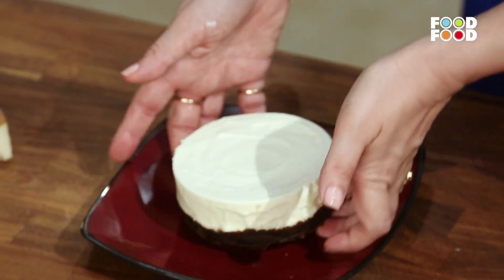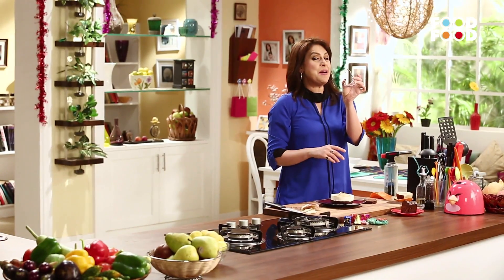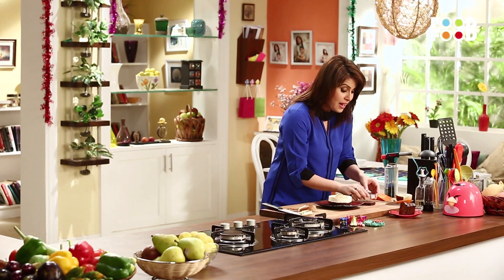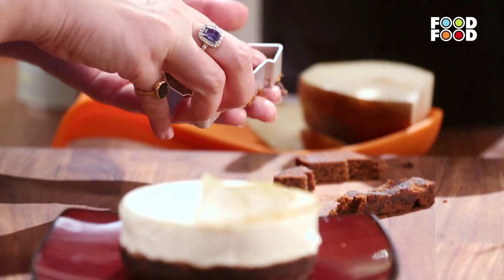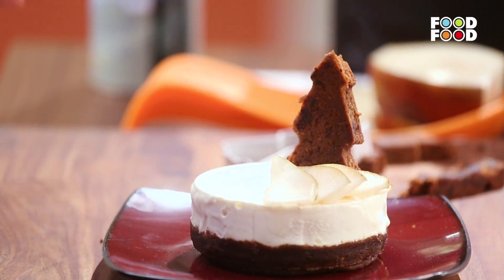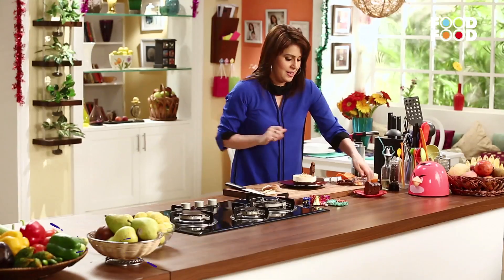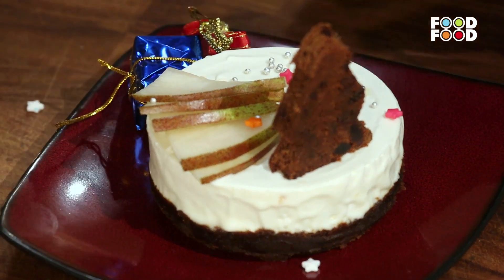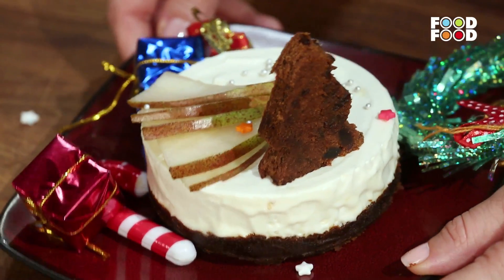There you go. I am going to place this gently on this plate. Ab yeh jo pear ke slices humne banaye, usko is tarah se hum laga denge. Ab hum lenge ek aur slice plum cake ka, and yeh Christmas tree ka mold mere paas hai. Yes — we are celebrating Christmas, we are getting ready for Christmas! We cut karke we are going to make a beautiful Christmas tree and put it on. Then some stars and some silver edible decoration — sprinkle it on our cheesecake. And finally, yeh edible nahin hai — yeh hai mere Agastya ko excite karne ke liye. So we are just going to throw these decorations all around for the yummy Christmasy feel. And here you go — our pear and plum cheesecake is ready!